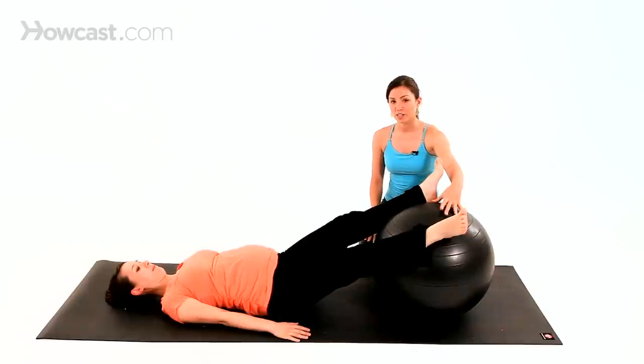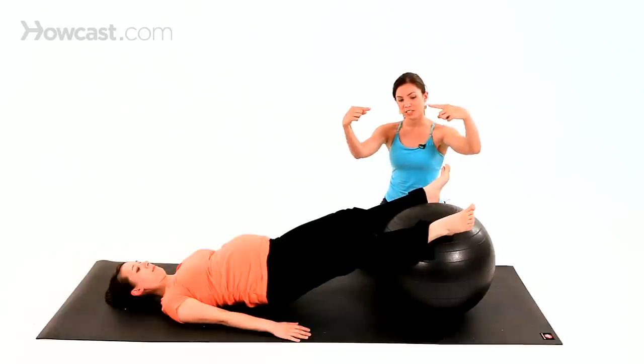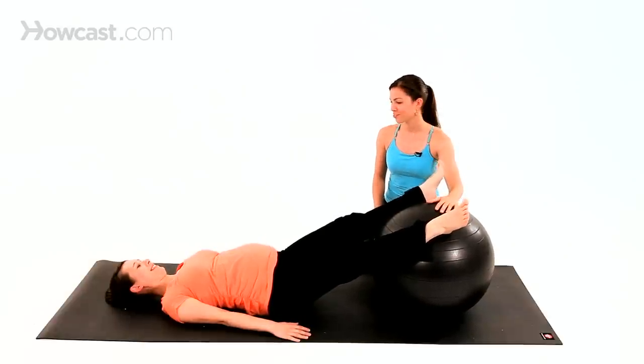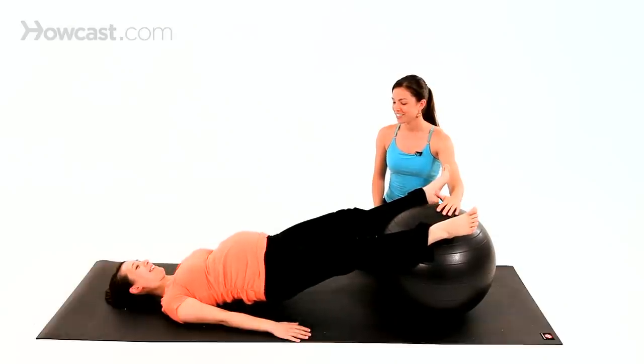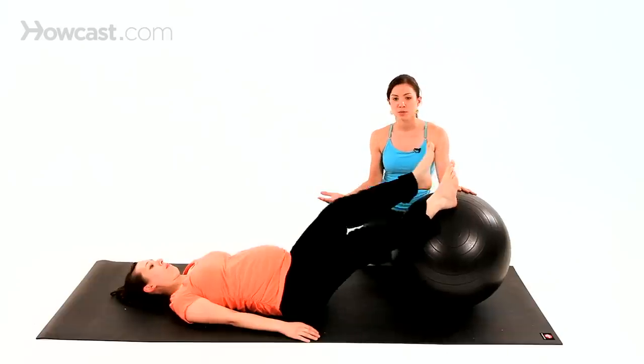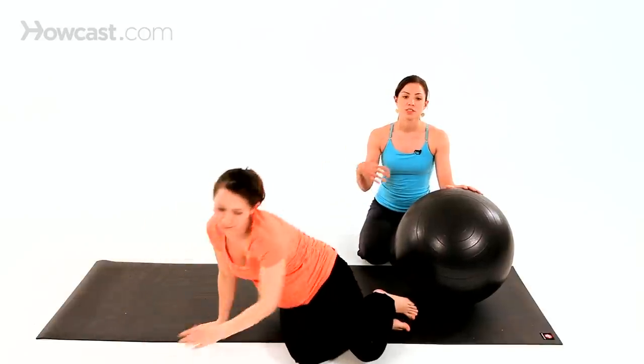I like to call this one inner thighs, but also 'pop the zit,' because she is working really hard to press her heels together and pop the zit on the ball — it's a fun exercise. Then slowly lower it down. If lying on your back starts to bother you, you start to feel faint or dizzy, just very gently take your feet off the ball. You're going to roll to your left in fetal position and gently use your arms to assist you to sit up, and that sensation should pass.